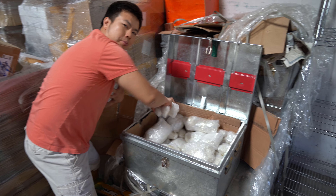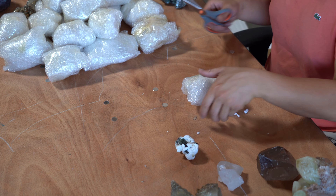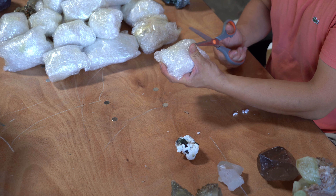By the way, this is my favorite part of the job. I'm pretty sure it's also Frank's. Yes. All right, let's unpack.